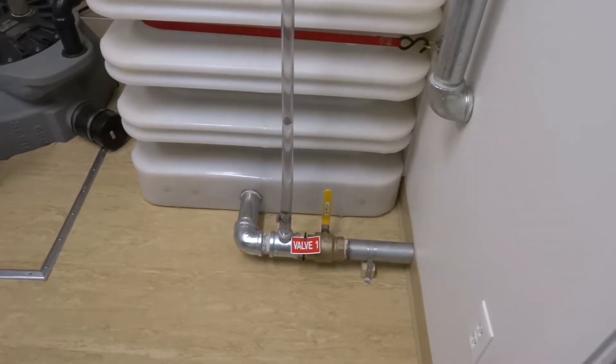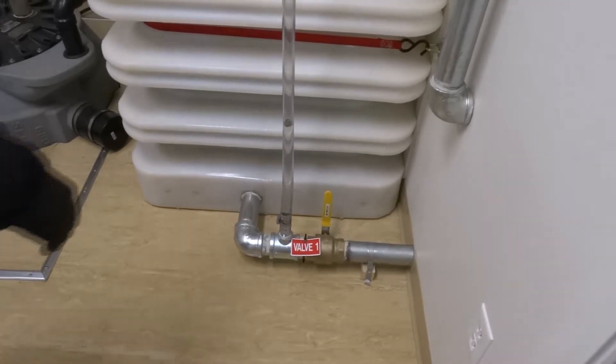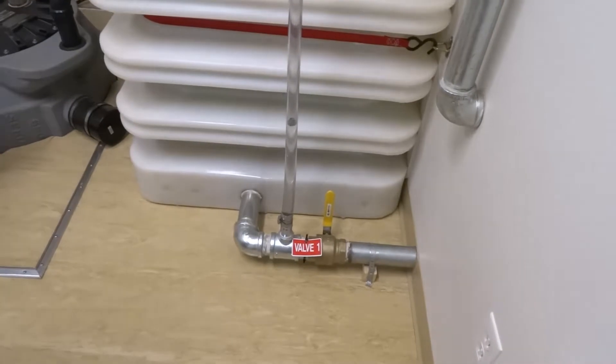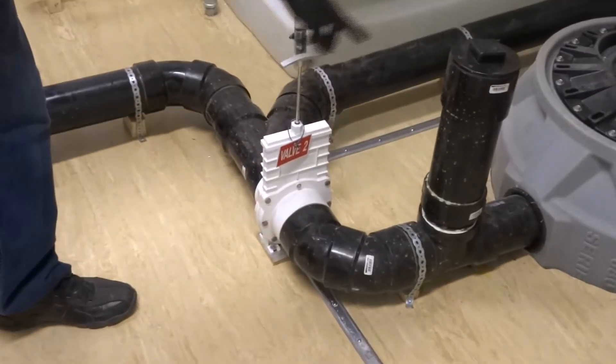This is the start of the procedure for the self-contained washroom. When you first come in, make sure valve number one is shut off — that's the sewer. Then make sure the night valve, valve number two, is open. That goes into the sewer pit tank.